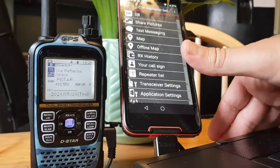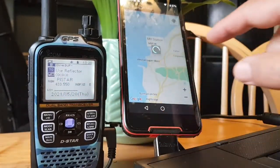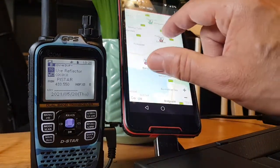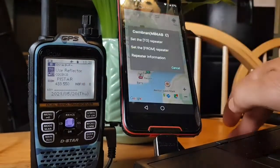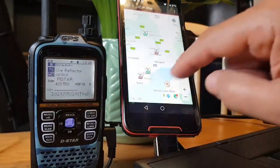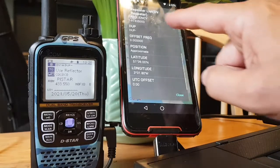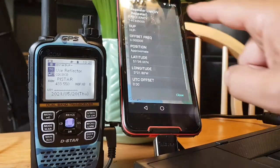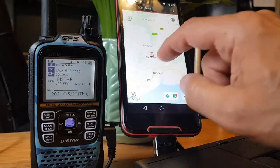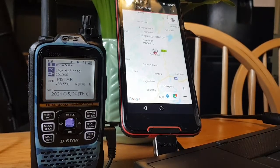The interesting thing is you can actually change the radio using the Map. Select Map and look at the radio — it's just loading up at the moment. If I find a repeater here and tap it and select Set, it should change to that repeater on the radio. It didn't change — maybe I have to hold it. Yeah it's not changing, so I'll keep playing and if I get that to work I'll let you know.